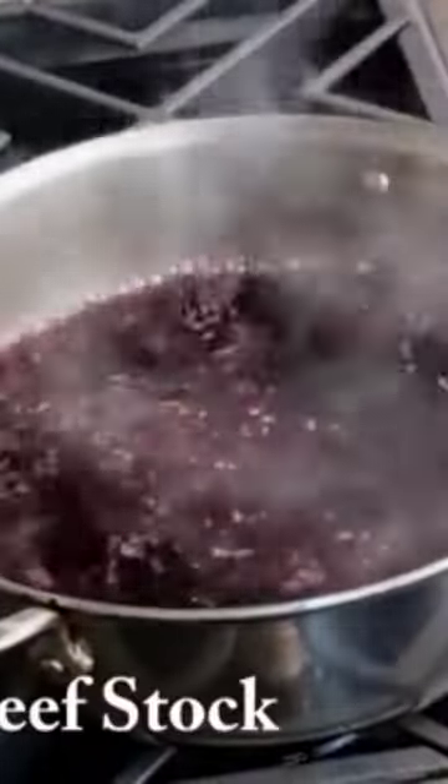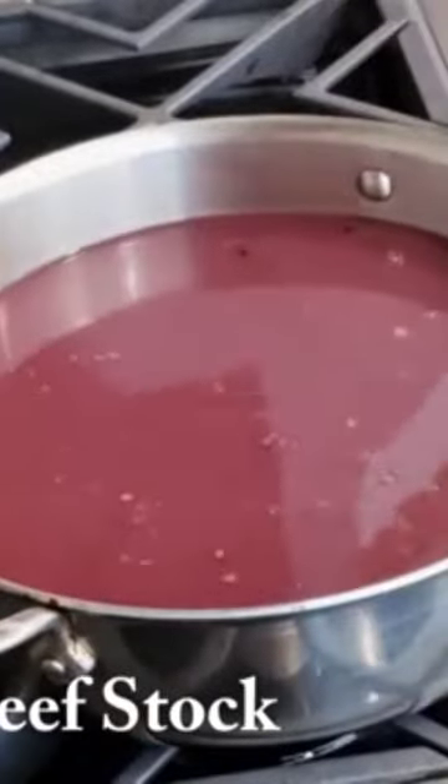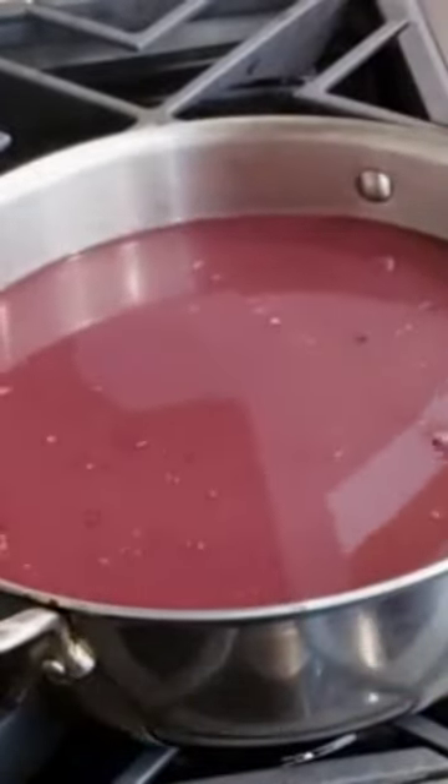Once the mixture reduces by half, you're going to add six cups of brown beef stock. I highly recommend that you make your own brown beef stock — this way you know what's in it and how salty it is, because beef stock is normally very salty. Then you're going to bring it up to a boil.